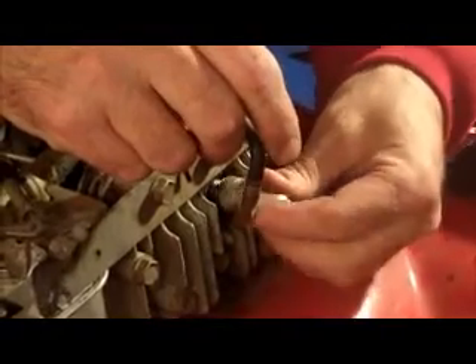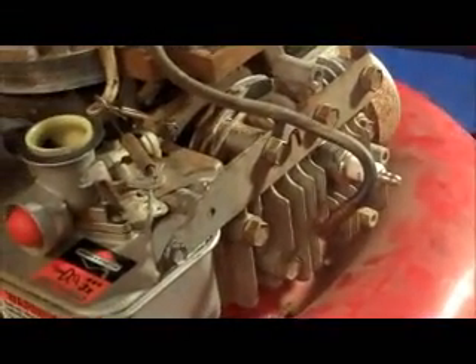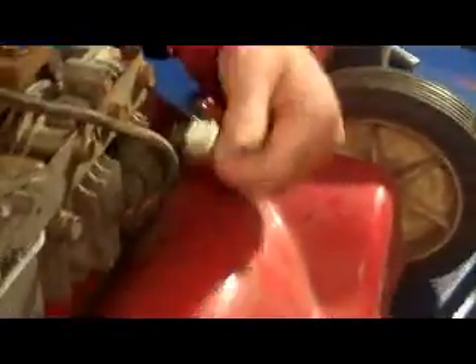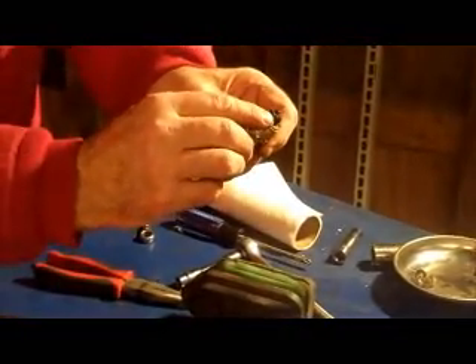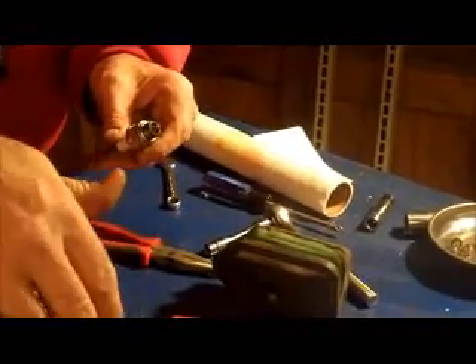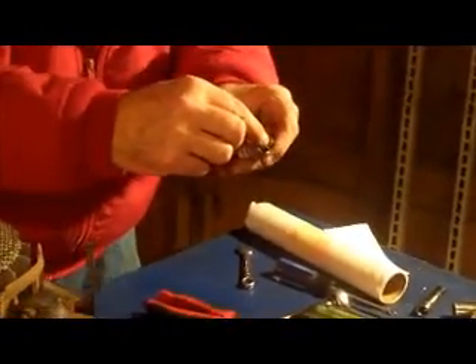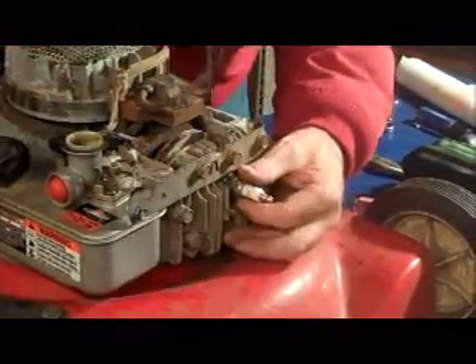Make sure you have your sealing ring on the plug. A lot of people bring me their lawnmower with the wrong plug in it altogether. Most of these take a J19LM or a generic of that type — see how the neck is short? If it's long, it's meant for an overhead valve engine. I've seen plugs that have been banged up by the piston because it's the wrong size plug. So check to make sure you have the right plug, the right gap, the coil is set properly, the brake's not shorting out, and you'll have spark.